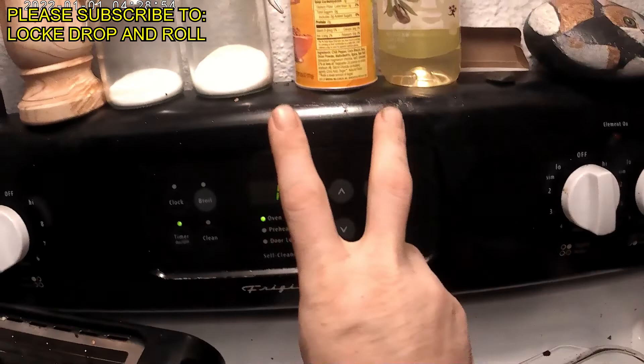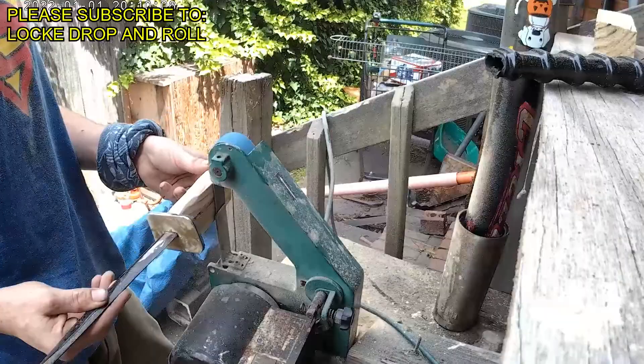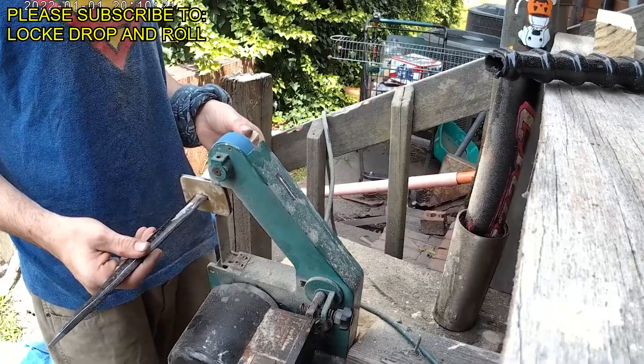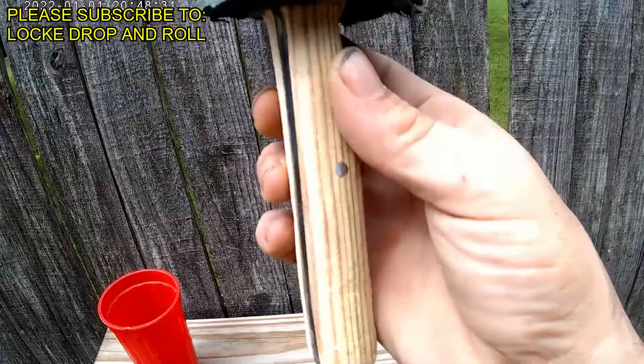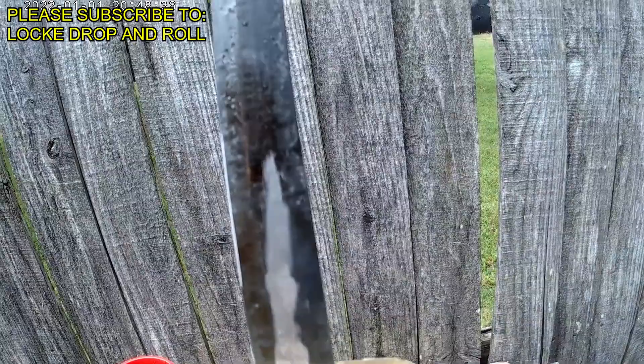After your blade has been tempered, we're going to go ahead and set our handle — just like we did before, same process — only this time we're going to make sure that we add epoxy to the insides of the slats and the pins themselves. Make sure everything fits up tightly, clamp it, and let it dry. After everything's dried, go ahead and take everything to the grinder again. Make sure that once you're on the grinder at this point you keep a bucket of water handy — the blade can get hot if you have exposed the tang, which is something you are going to want to do for a full tang blade.